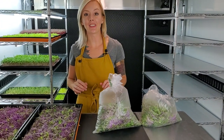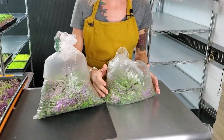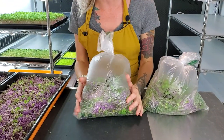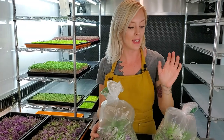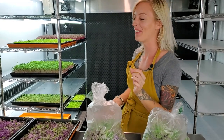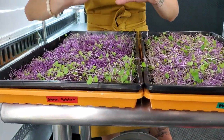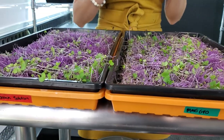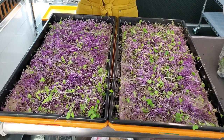I just got done harvesting the purple kohlrabi and we have some exciting news with the weight. Starting with Maxi Grow — it weighed 276 grams. Our Ocean Solution weighed 300 grams, that's 24 grams more than the non-organic nutrient. Also, look at the Ocean Solution tray — notice how much more purple it is compared to the Maxi Grow side. So not only does it look prettier, but it also outweighed the other one, which is exactly what we want to see.